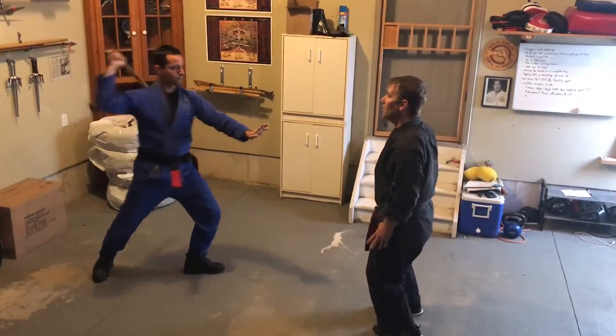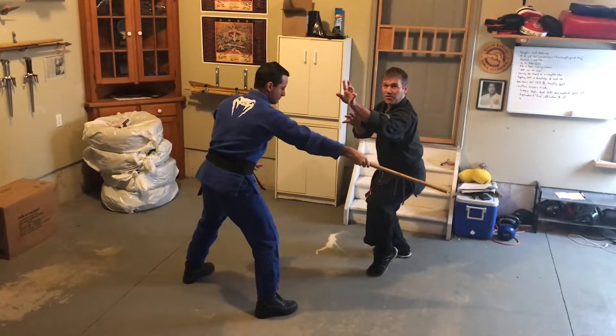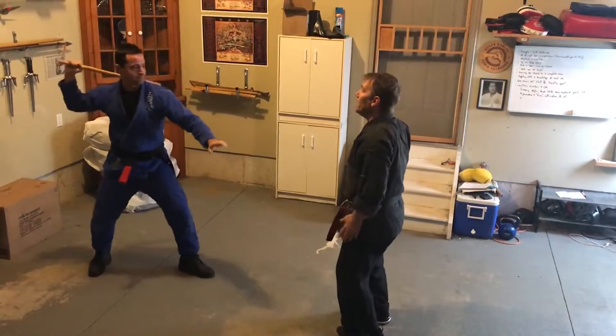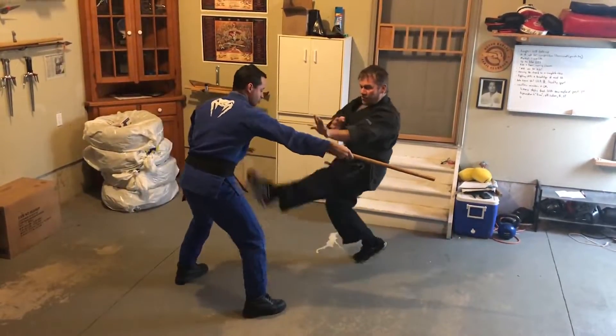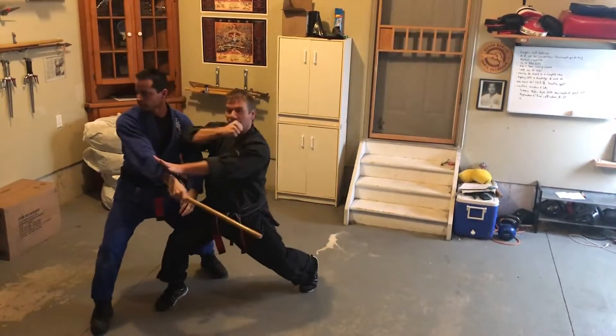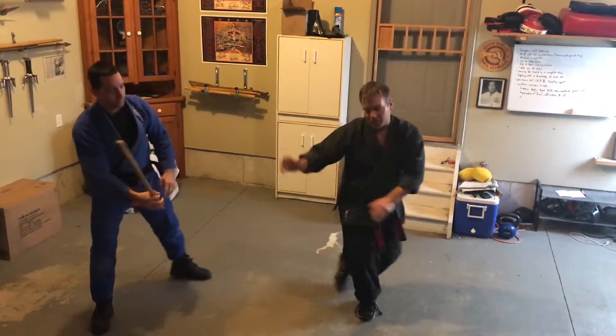I'm going to step to 3 o'clock, moving out of the way of the attack. There's no grab — I don't have to reach to grab anything. I'm just stepping out of the way to about 3 o'clock. As soon as I get there, I launch a front kick to the groin, then kick the knee, and that sets up the back knuckle straight to the temple area.